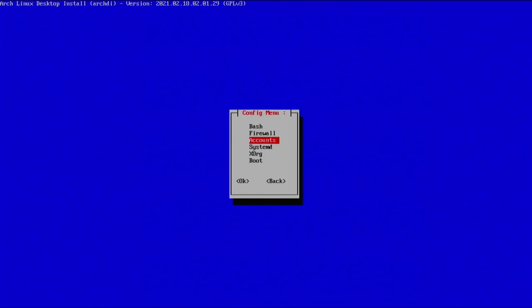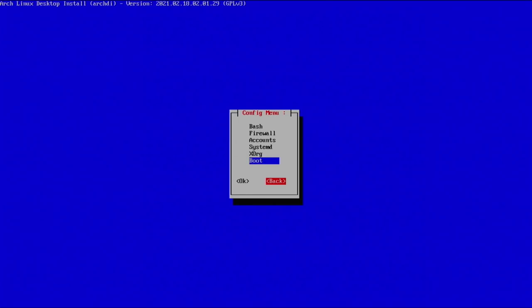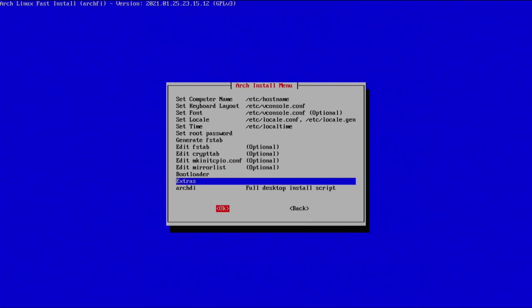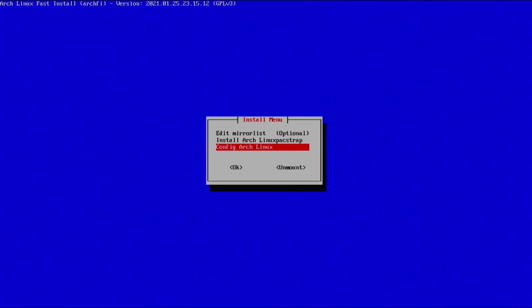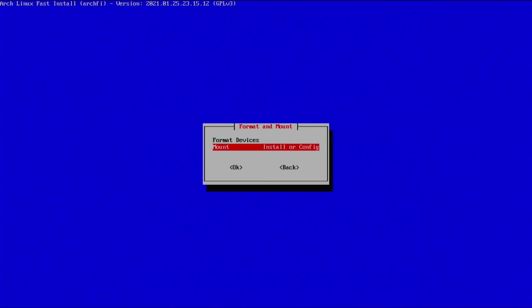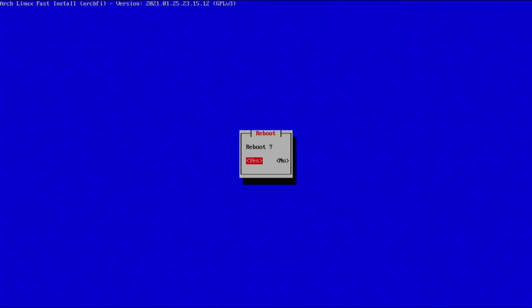Now we've created our account — that's what we'll use to log in. That's really about it for this menu. You could edit more things like the grub config under boot, but this is everything we really need. Go back, exit out of this script, and we're back in the main script. Go back, and in the install menu we're going to unmount our partitions and continue. Then go back again and reboot the system — select reboot, hit enter, confirm yes, and the system reboots.